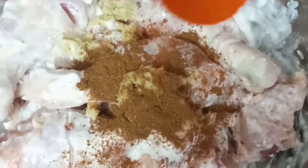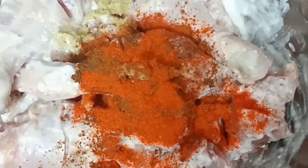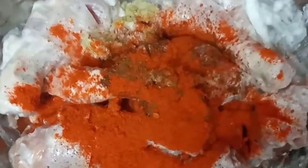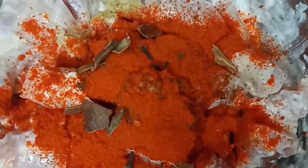I want to add some salt to the oil. I want to add a spoon of oil. A little bit of salt added to the oil.